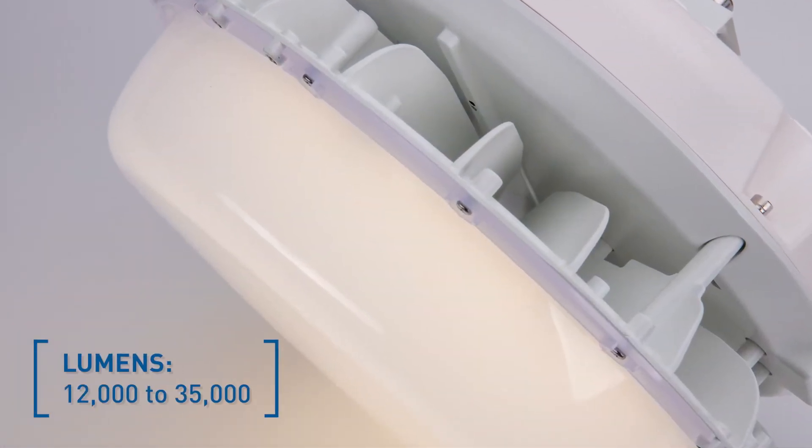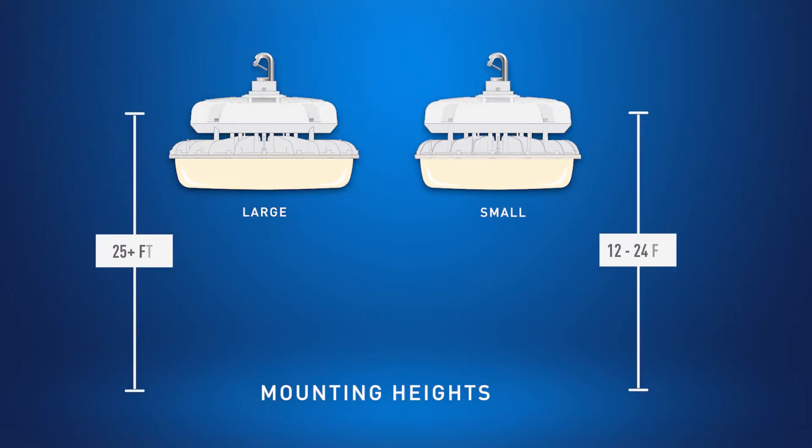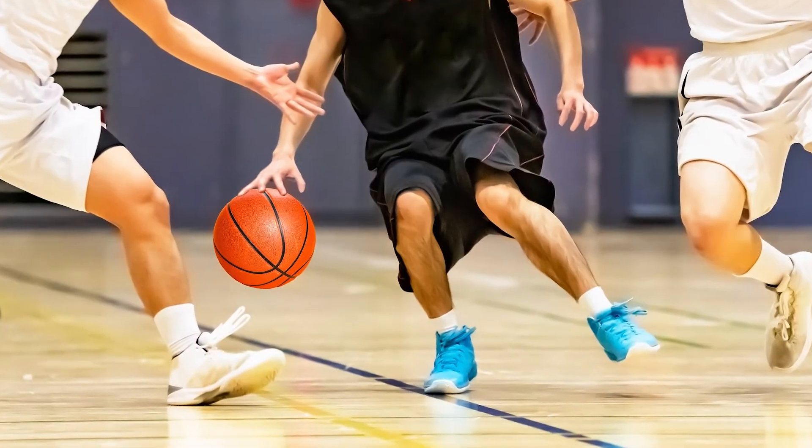Selecting and configuring the right fixture for your application is simple. The Viewpoint series is available in two sizes, each offering attractive lumen options for a variety of mounting heights, and the 80 Plus CRI showcases the true colors within any space.